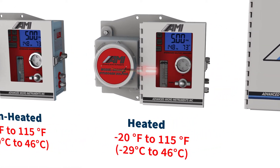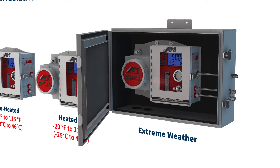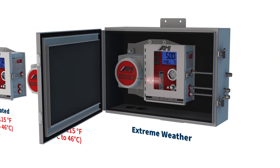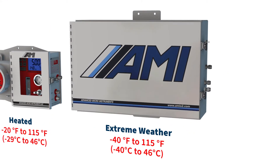This option allows the analyzer to function down to negative 20 degrees Fahrenheit. For even colder climates, the heated analyzer can be outfitted with an extreme weather enclosure designed for installations where the temperature can fall to negative 40 degrees Fahrenheit.